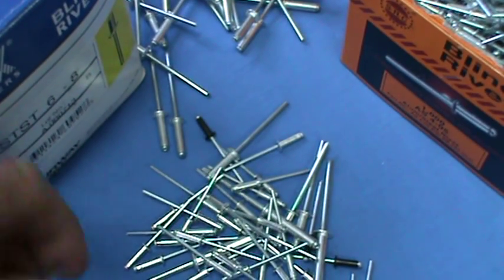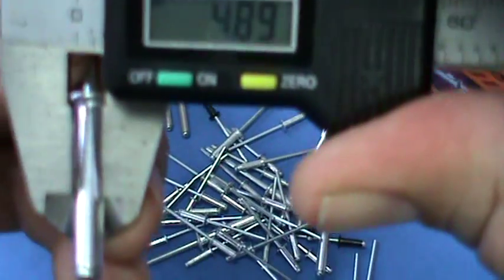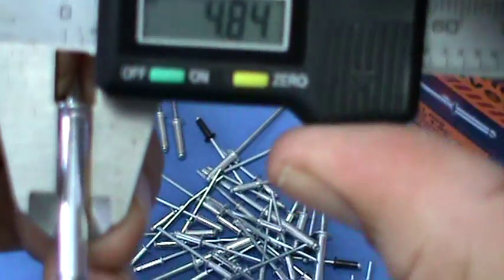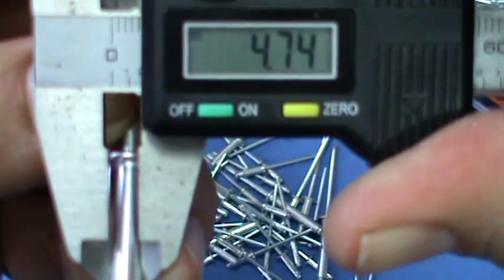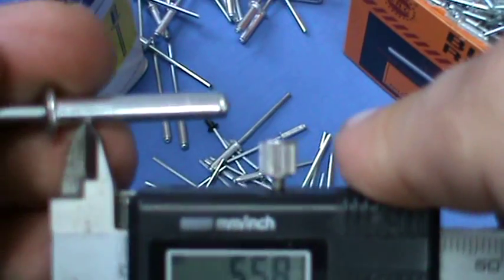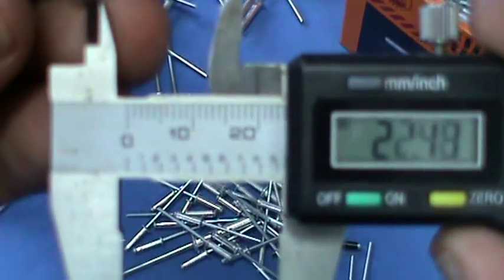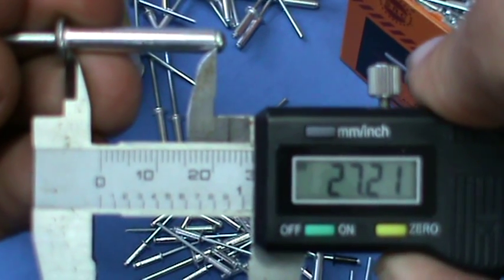We measure them pretty much in the same way that we measure everything else. The bit that goes through the material, we just measure it there. So that would be - it says 4.76, but that would be a 4.8 rivet. And then we measure the overall length, like so. So 4.8 by 27.